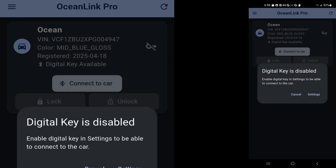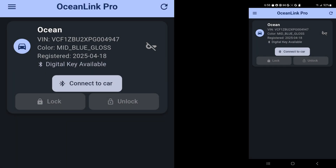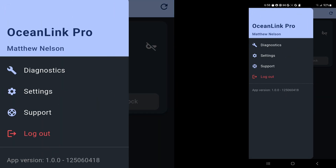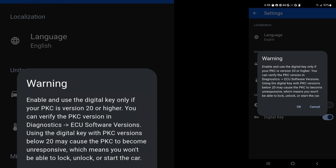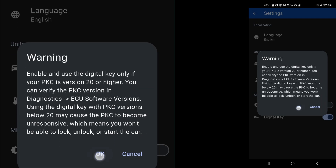I noticed that they've changed this a little bit. I know that I have PKC20, so I am going to go into the settings here and click on OK. Basically, it says that if you do not have PKC20, you're not going to be able to do the phone as a key. So definitely do not press OK on this if you don't have PKC20. So now I have enabled it.